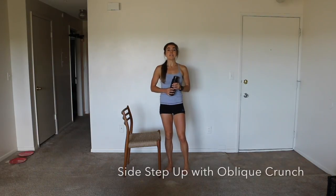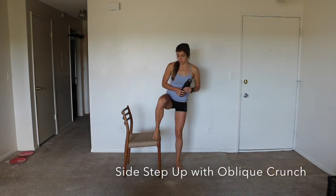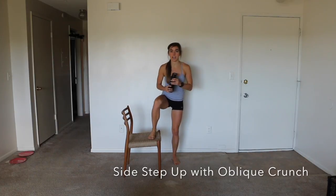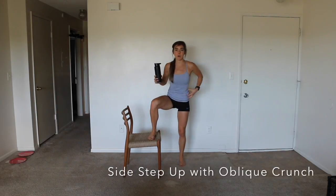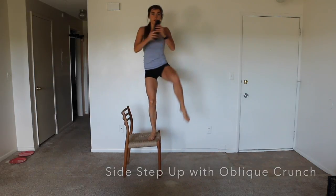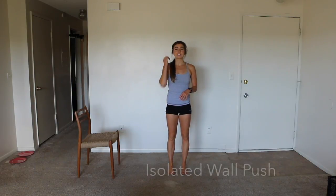Here is the side step up knee crunch oblique crunch. You're going to step up on your chair and you're going to crunch out — step up, crunch — so that oblique is working: up, crunch.